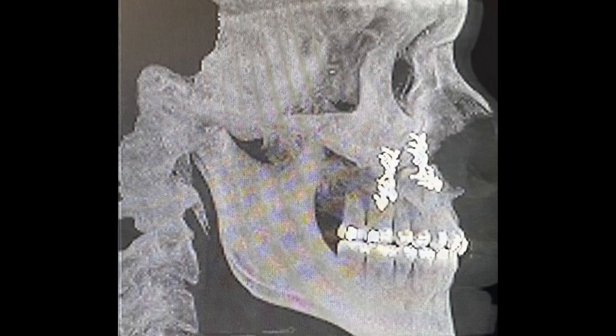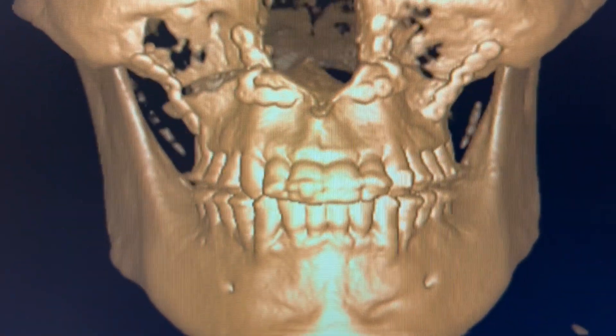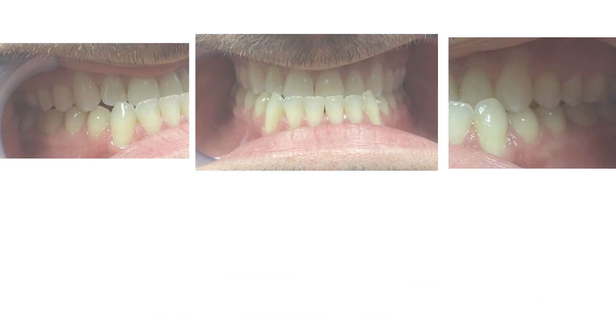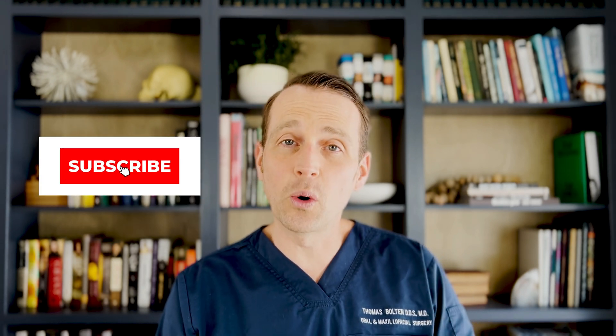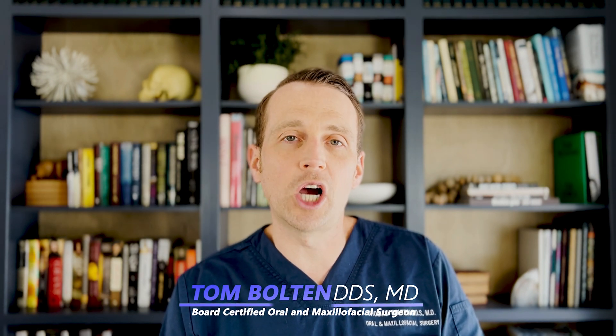I followed this patient for several weeks after the case, and at week six I took off the arch bars. This bite looks excellent and he's very happy with his new appearance and function. I'm Dr. Tom Bolton. I'll catch you next time on The Open Reduction.